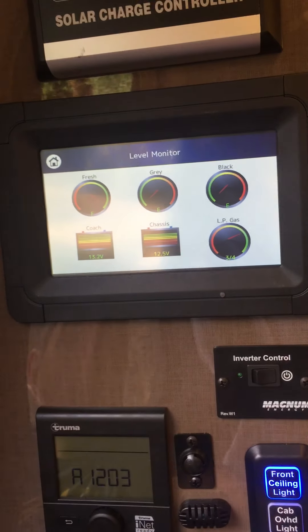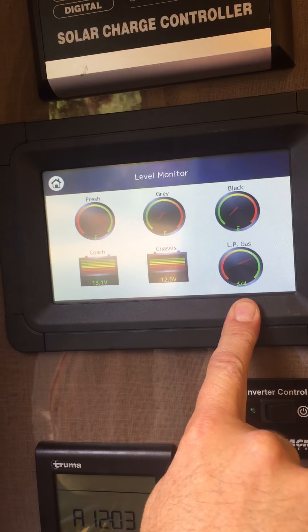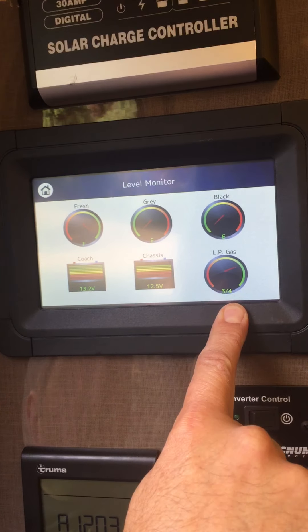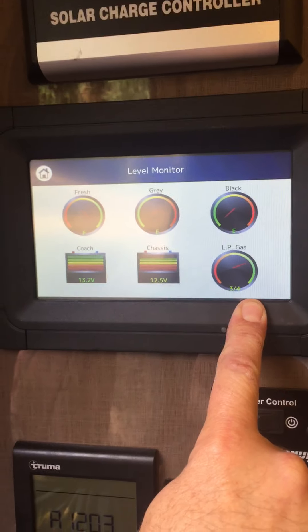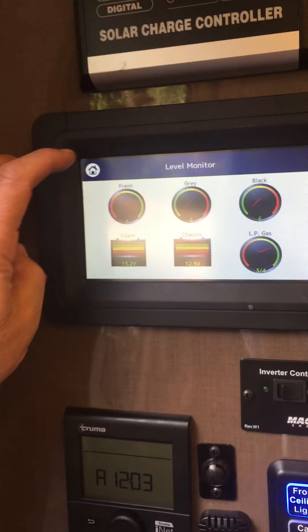It tells you both batteries and how much charge they have. 13 and 12 volts — those are great levels. LP gas — low pressure natural propane — shows you where you're at: three quarters of a tank. You can get this filled at any gas station where they have propane and they will fill it for you. So that's those levels.